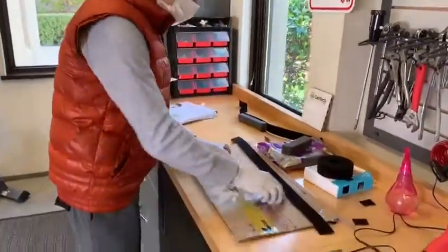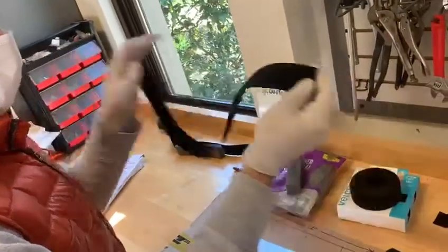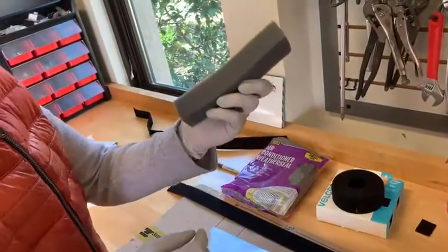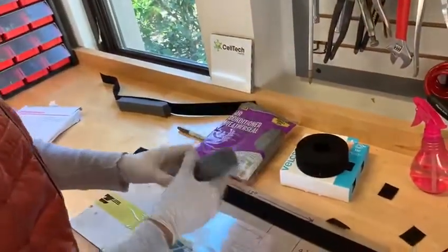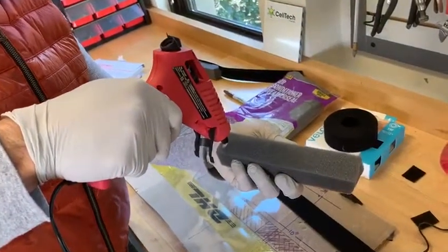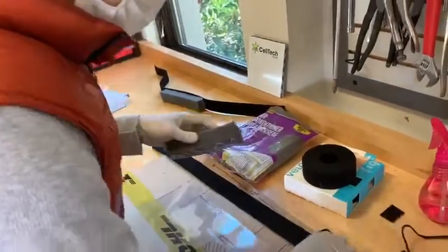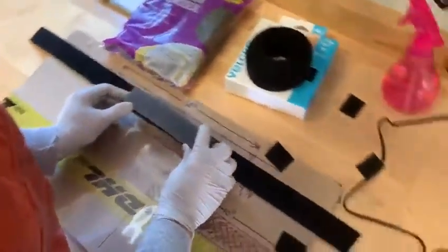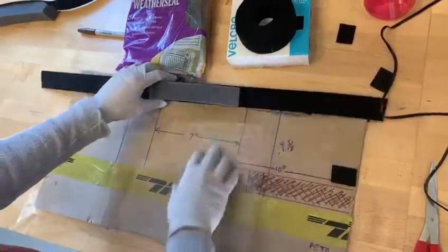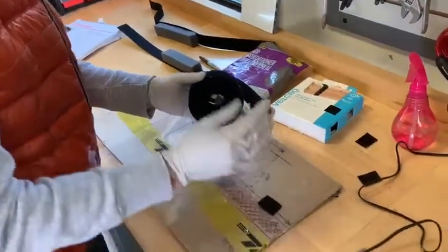What you need to do is very simple. Get the velcro on the soft part, not on the hard part. Attach the foam — the seven-inch cut piece — in the middle of it, approximately in the middle. You don't necessarily need to measure anything because you can adjust it. Put some hot glue on it and press it, then set it aside.